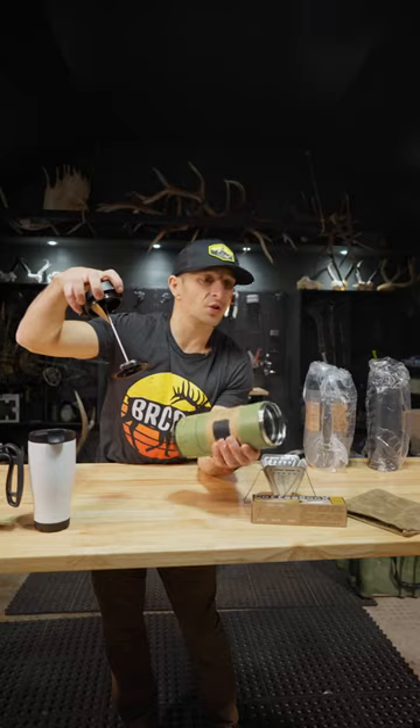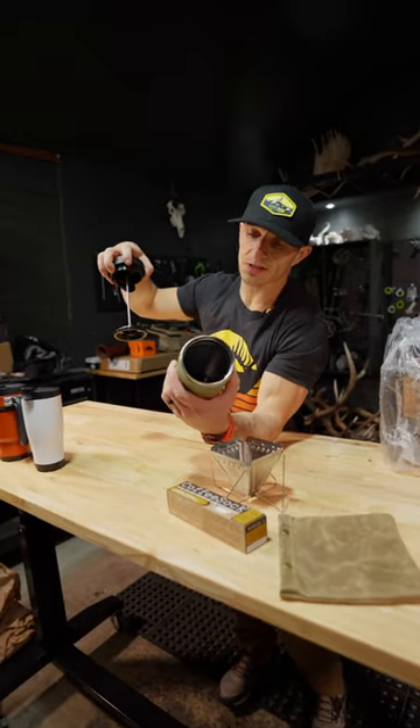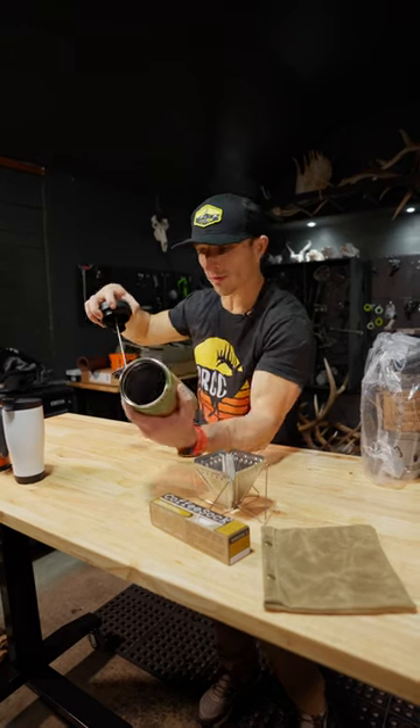You know what this is, right? French press built in. How sweet is that? BPA free, stain free, double wall vacuum sealed, leak proof, screw on lid, easy clean, removable bottom, 24 fluid ounces.